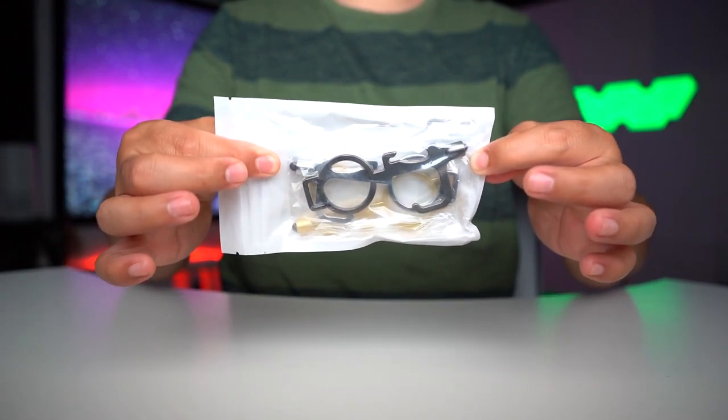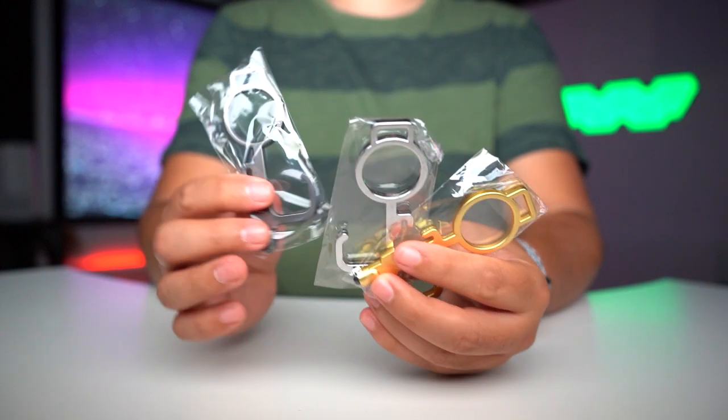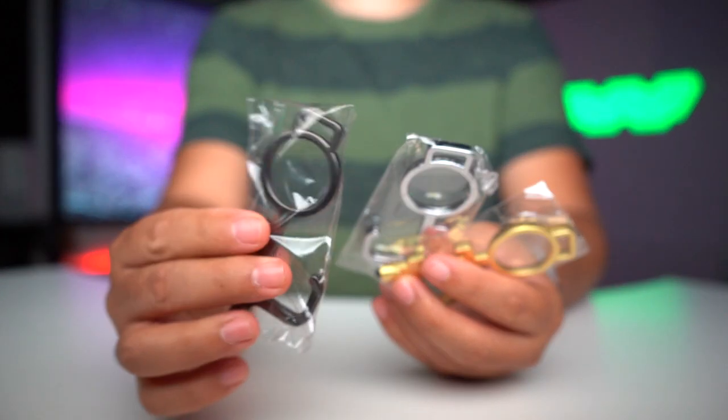Right in front of me, this is the Tuverin anti-touch door opener. This is the kit it comes with. We got a gold, silver, and like a space-type gray.